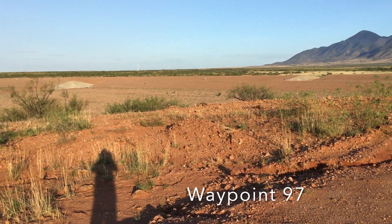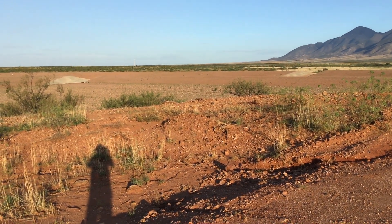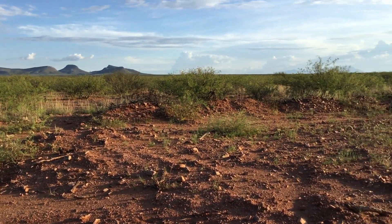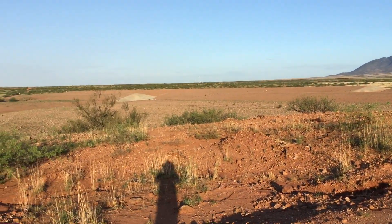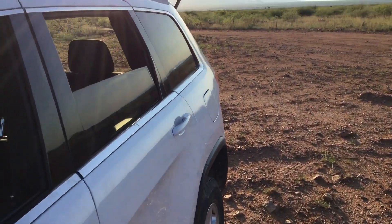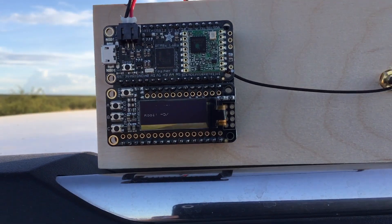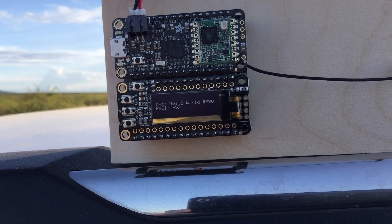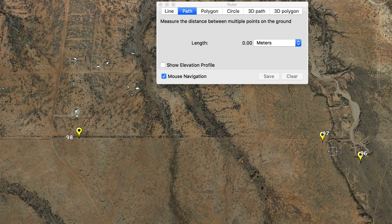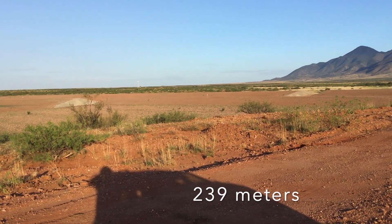I'm at waypoint 97 right now on the other side of the basin. I have good visibility of that sign over there. It's getting late in the day — you can see my shadow, and the rabbits are coming out. Bottom line is I'm getting a pretty good reading on my radio. I attached an OLED to this thing so I could actually read it without having it tethered to a computer — the RSSI is pretty good and I'm pretty far away from that little white sign on the basin.